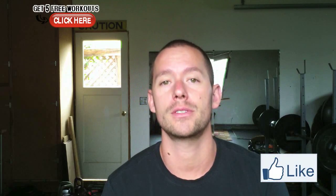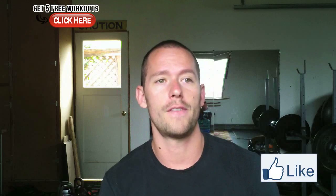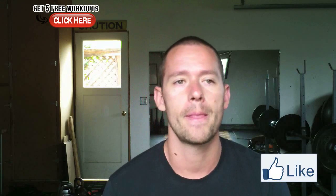Hey guys, Tyler here from garagewarrior.com. I got a great question about stretching after workouts: what stretches do you recommend after all of my workouts? They were asking a very general, broad question because ultimately the best stretches for you are the stretches of areas that are tight on you. But let me answer your question first because this might surprise you — I don't recommend stretching after workouts.